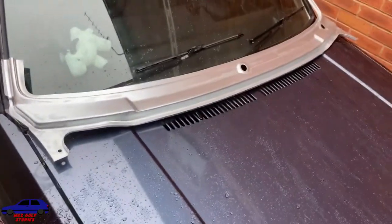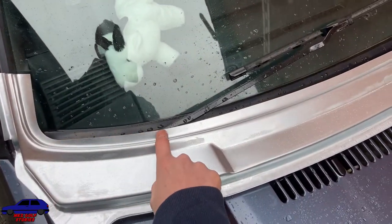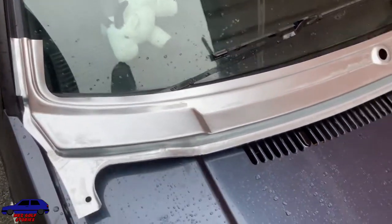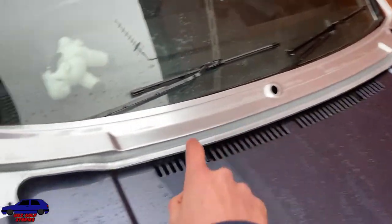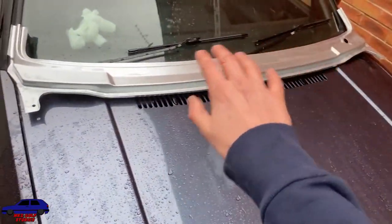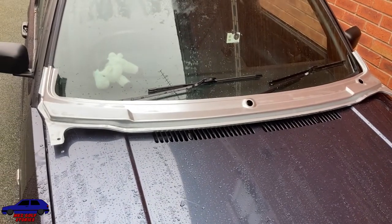Here's the replacement panel — the windscreen will sit along here. This is the bit that normally corrodes when all the water comes in. One problem I have with this is there's no wiper hole on this side, so I need to get one put in and get the other one blocked up. Before I do that, I need to get this primed, get a layer of paint on the back, and then find a garage that will install and paint it.